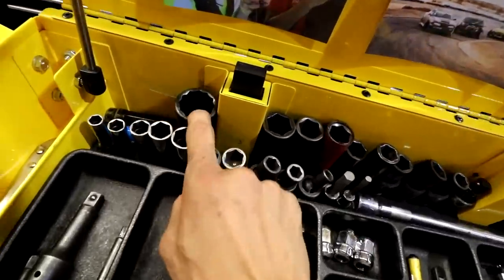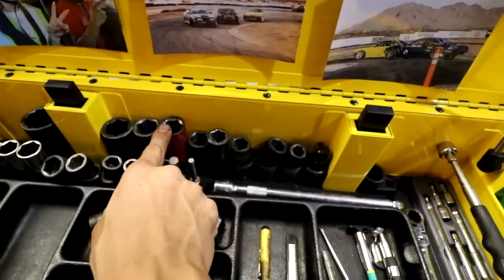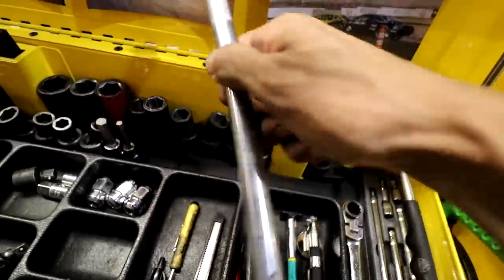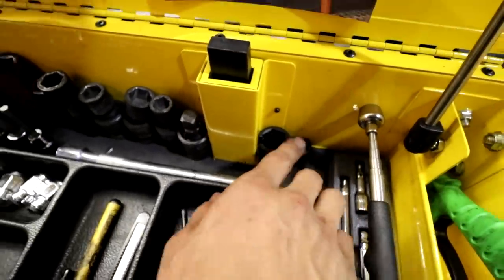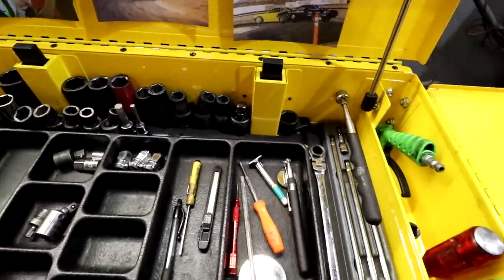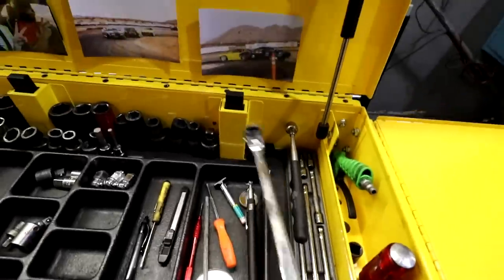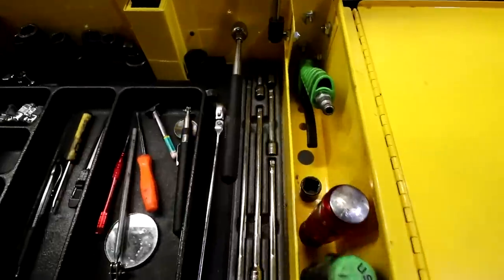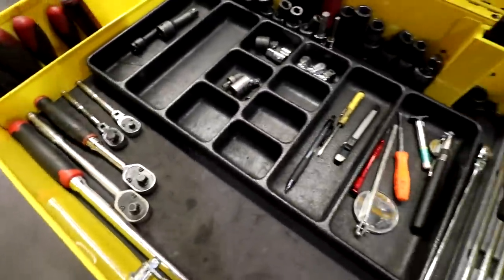In the back I got my 30mm 12-point socket for CV axle nuts, and all the half inch sockets I've really used: 24, 22, 21, 19, 17, as well as the wobbles, a little wobble extension, and a plain Pittsburgh extension. Over here I got the O2 sensor socket, which I rarely use but I just keep it up here. Magnet of course — I always lose these magnets. A 14mm wrench — this is the oil change wrench, really nice, you guys have seen this one before in my past videos. And I got my tray of quarter-inch extensions. That's pretty much it for this top area.